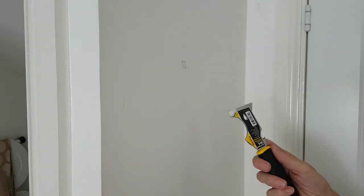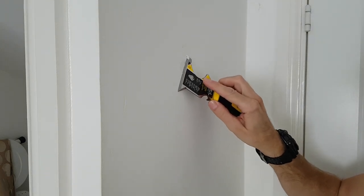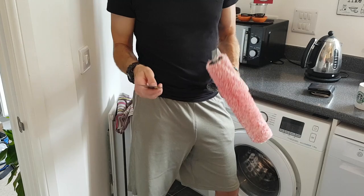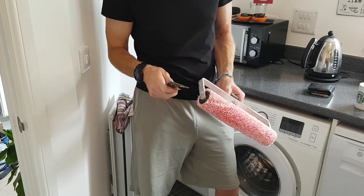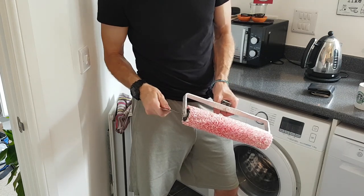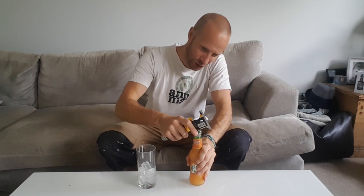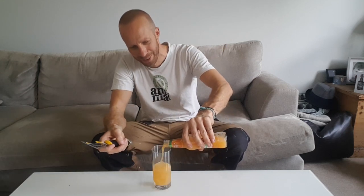With all those holes we've just made, we can use this as a spreader to get filler in there — lovely job. Another use I have for this tool is to undo the screw on my roller, which is really handy. And then when you're all done, you can crack yourself open a nice J2O and pour yourself a drink — cheers!